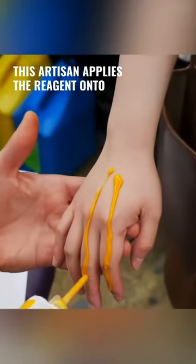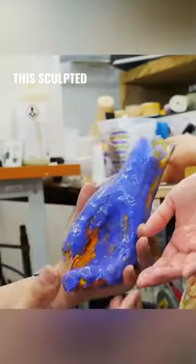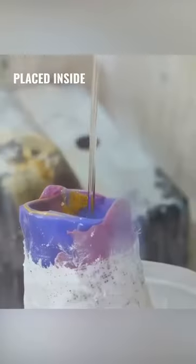This artisan applies the reagent onto a person's hands. Once it dried, he lifts this sculpted mixture from them, then the bandaged mold is carefully placed inside a drying machine.